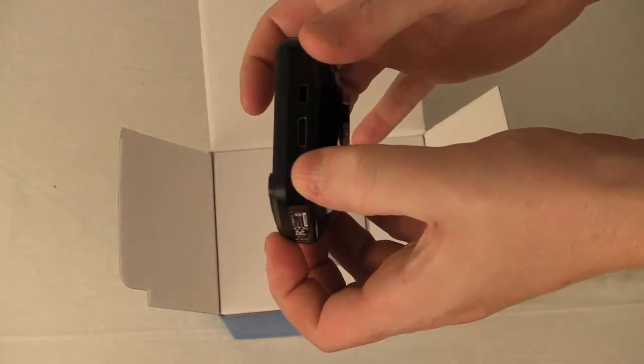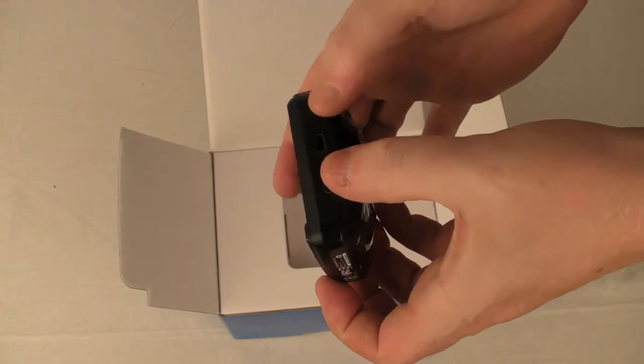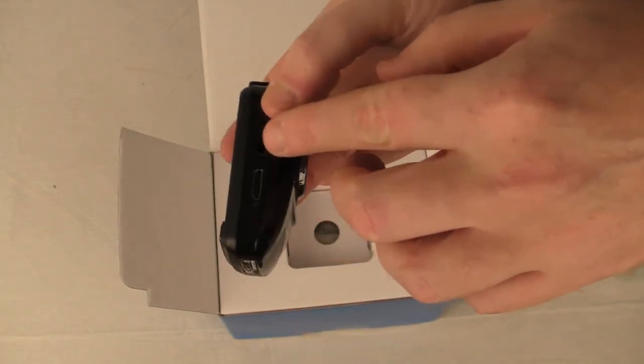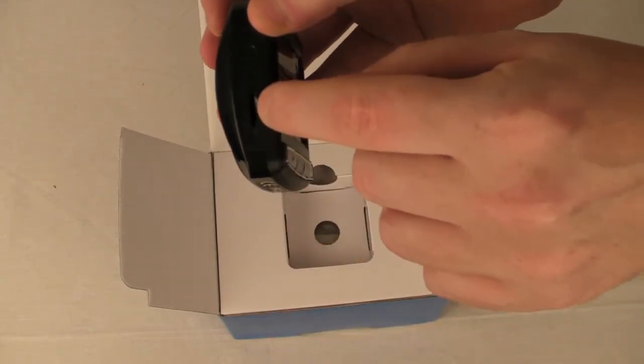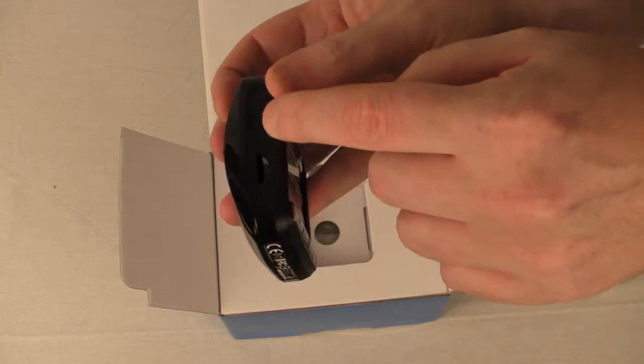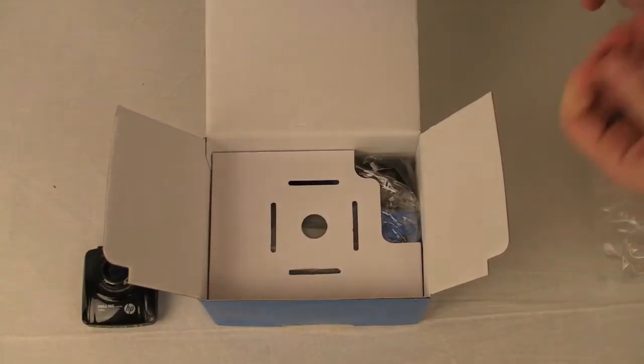It has HDMI output as well as the older style USB. You put your SD card in there and there's a power button. So that's the device — let's see what else we've got in the packaging.